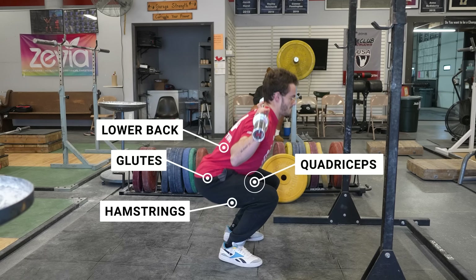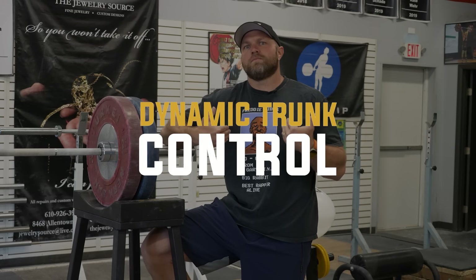That includes your hamstrings, and even to a point, your calves. It can also improve that dynamic trunk control, which will make it easier to execute high speed movements.